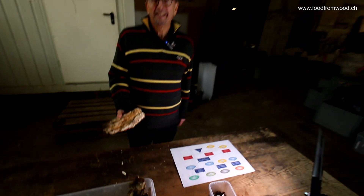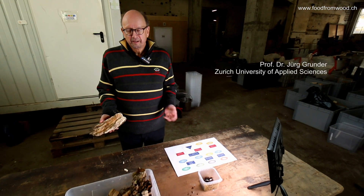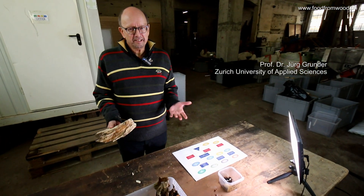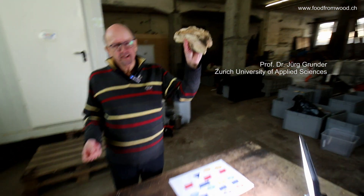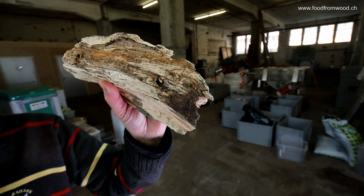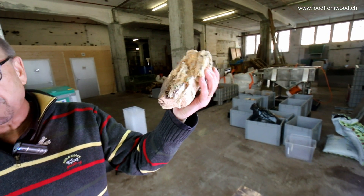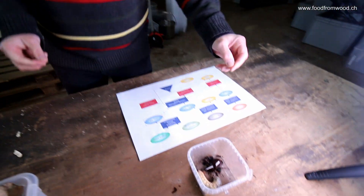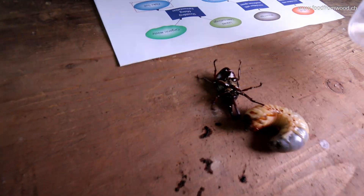Hello everybody. I would like to show you what we are doing here. We are in Linddal and this is the project Food from Wood. You see this part? That's our goal. We want to produce food for humans from this part, from wood. So in the end, we'll have this.